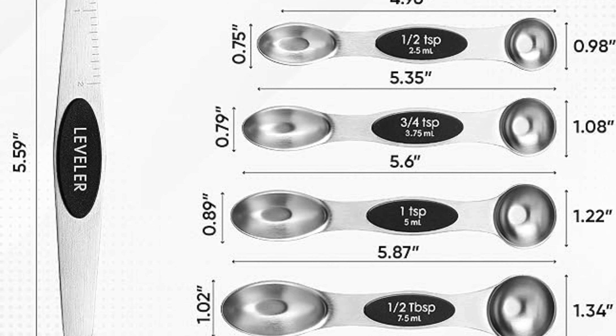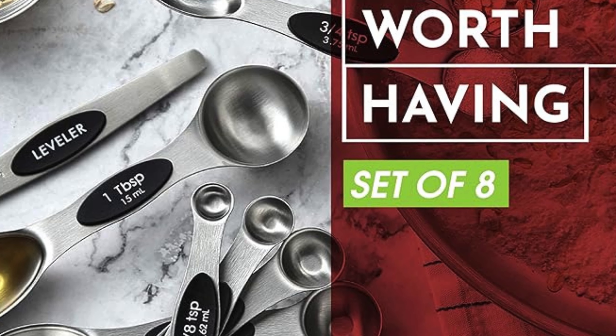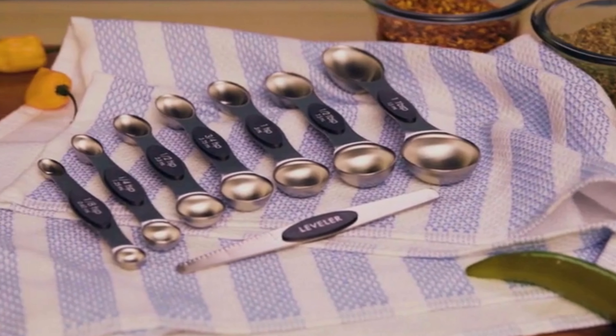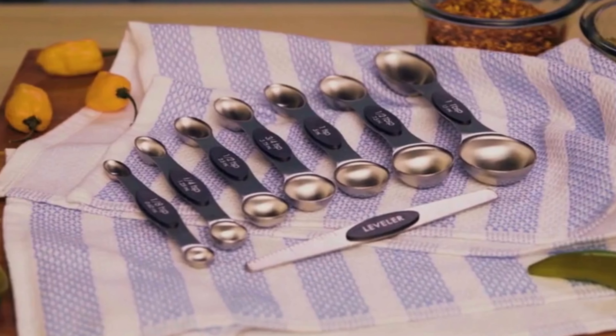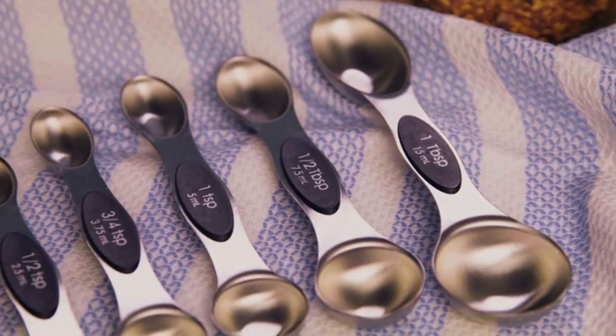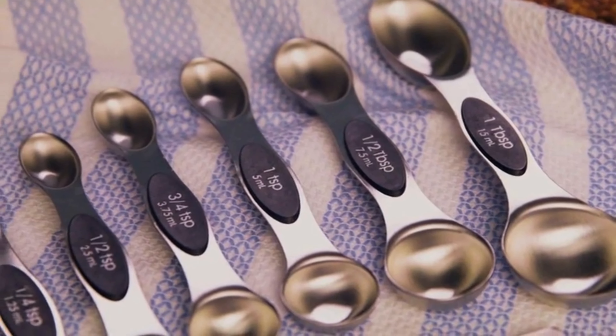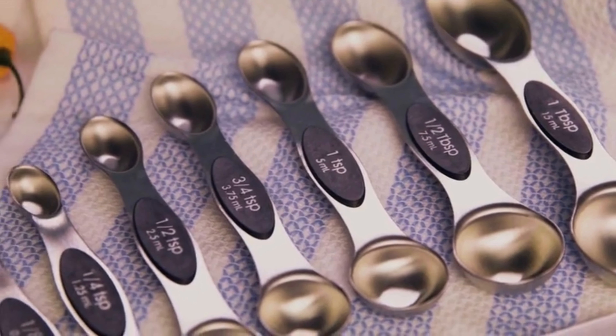The next feature is the availability of all sizes. A complete and accurate set with a range of measurements, you'll have the perfect spoon for every culinary task. No more struggling to find the right spoon for your recipe — from a pinch to a tablespoon, this set has you covered for precise measurements in every recipe.